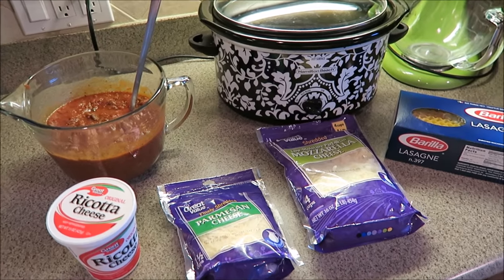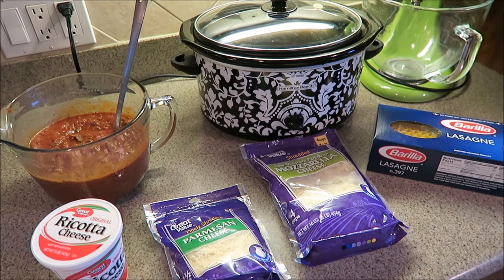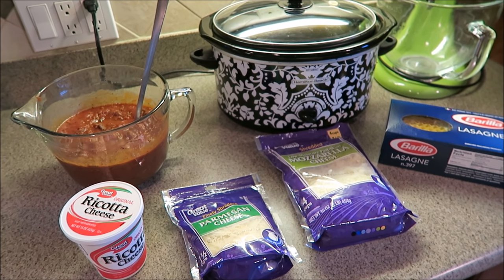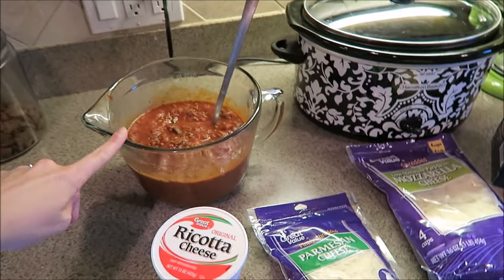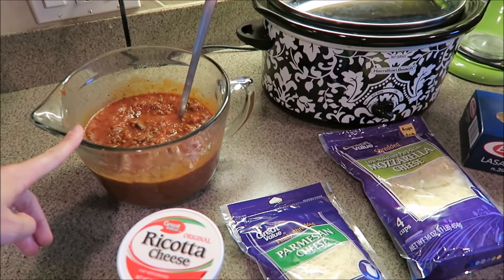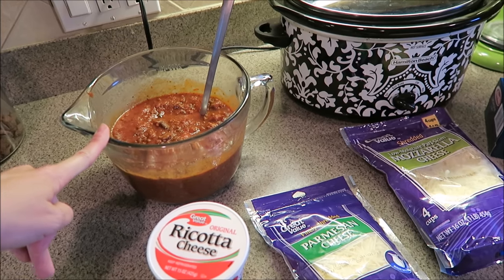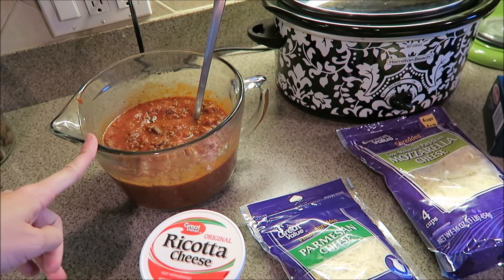Hello everyone. I'm here to share a crock-pot lasagna — I've never made this before, but I've seen a lot of videos on YouTube and Pinterest and I've been wanting to try it. I have one pound of ground beef that I seasoned with salt, pepper, and Italian seasoning, as well as a jar and a half of regular spaghetti sauce.